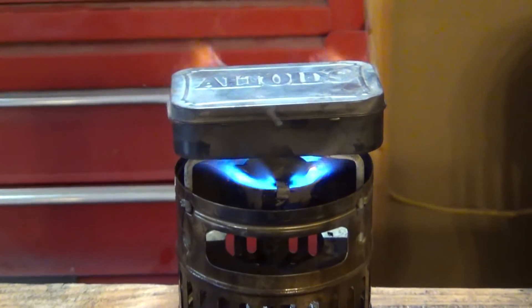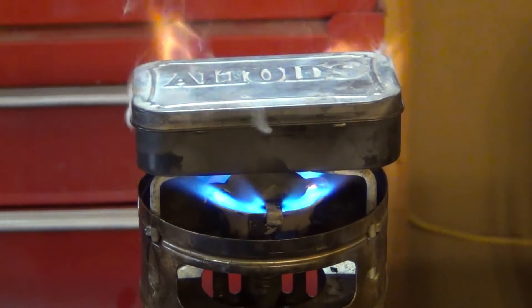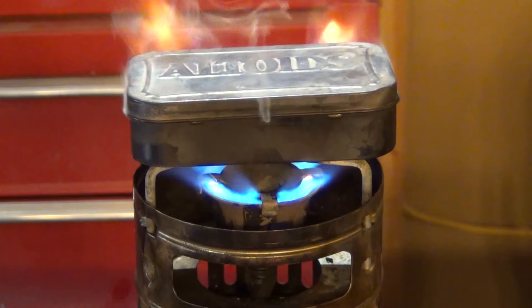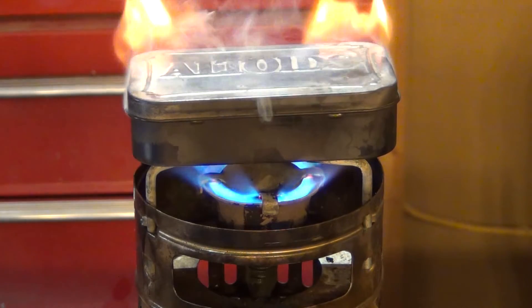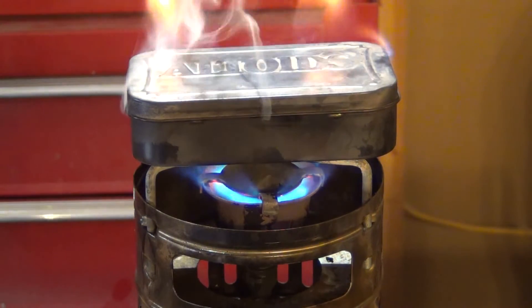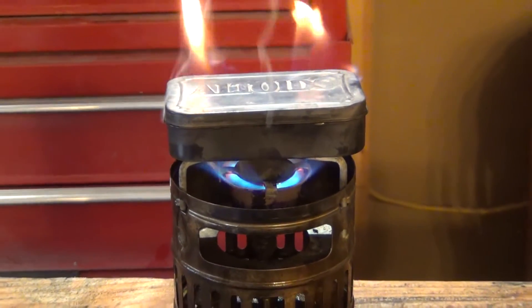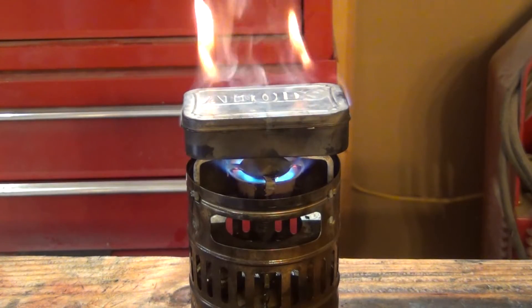See the smoke coming out of the hole? We basically leave it on the heat until it stops smoking. As you can see it doesn't take a lot of heat, so we're just going to let that sit until we see it stop smoking.